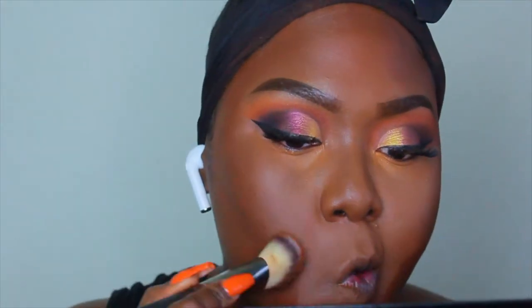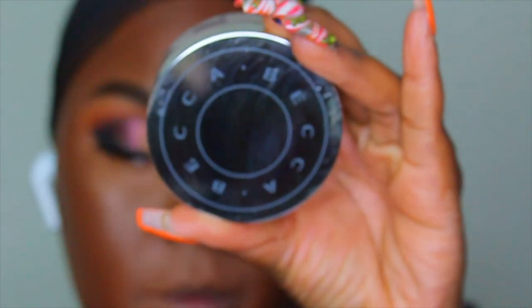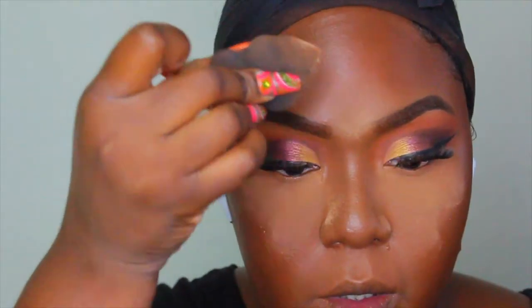Once I have all of my creams and liquid products blended out well, I like to set it and then go in with my powders. I just find that it gives me a more full coverage, flawless finish, and it helps the longevity of my makeup.